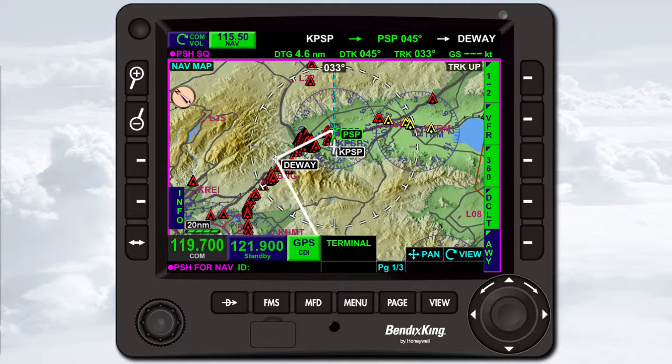At the bottom left of the KSN 770 is the radio control knob. This knob is used to tune the radios and is really two knobs: an outer knob that you can rotate, and an inner knob that you can rotate and push. Magenta text next to the volume knob and above the radio control knob tells you what pushing those knobs will do at any given time.